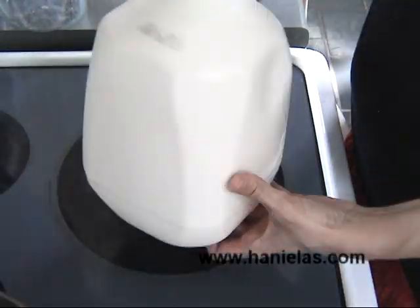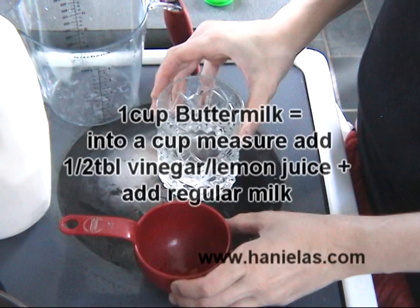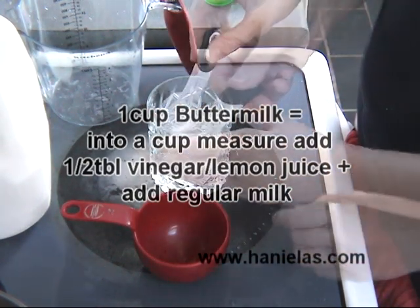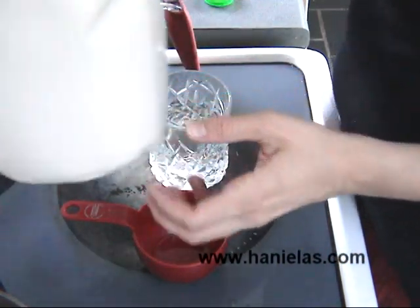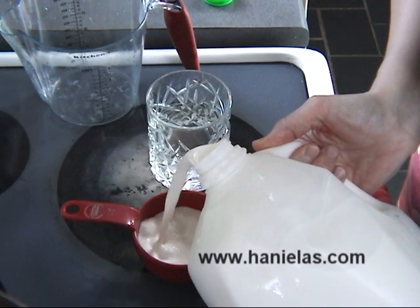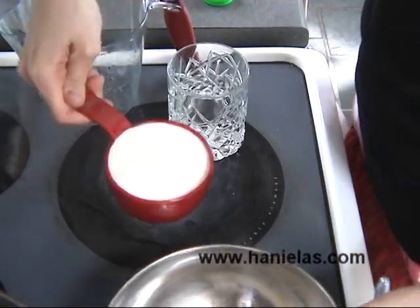I'm using a hormone-free milk and I'm going to show you how I make my buttermilk. For 1 cup of buttermilk you need ½ tablespoon of vinegar or lemon juice — add it into your cup measure and then fill it with whole milk. You don't want to use low fat or fat free milk for this because it will result in a rubbery texture of your cheese.